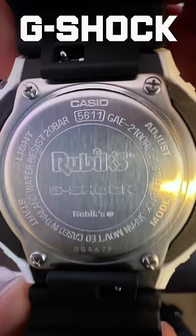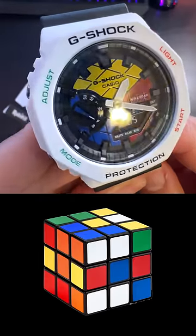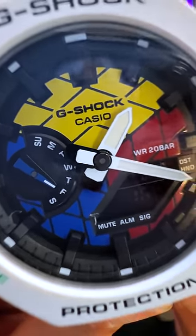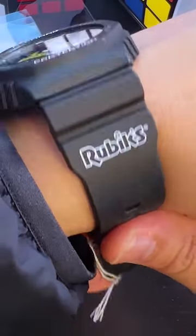I love that it's a proper G-Shock, so it's nearly impossible to break. I love the decal on the straps — all Rubik's colors. I love the cube on the watch face, the glow in the dark hands, and the way it just lights up. I love how it can change from white to black — it looks so good to wear.